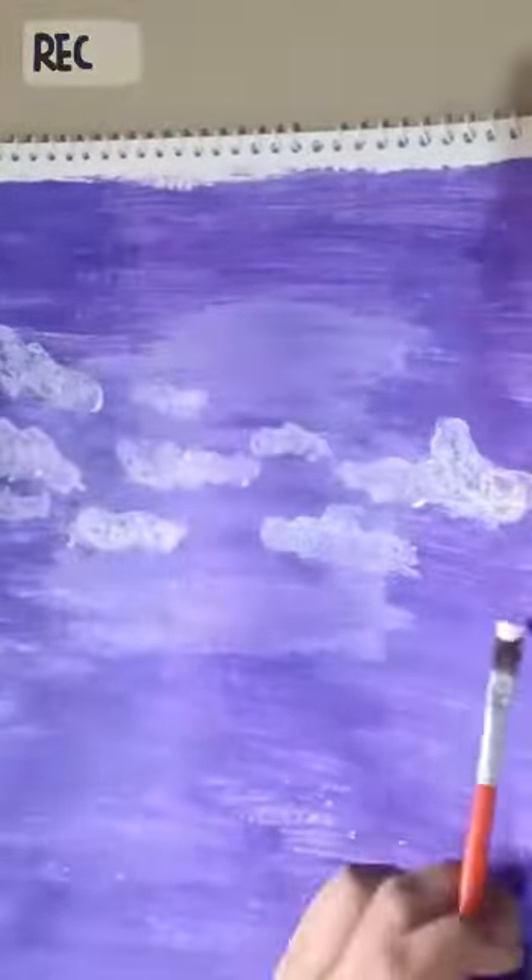Hello everyone, welcome back to my YouTube channel. I hope you're doing well. On today's video I make a beautiful simple painting. First of all, make the background purple and make clouds with a soft rounded brush, then you will make water.